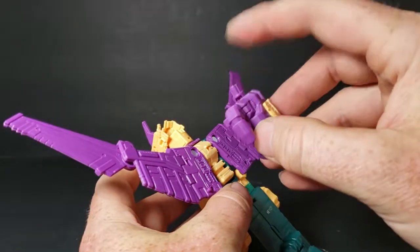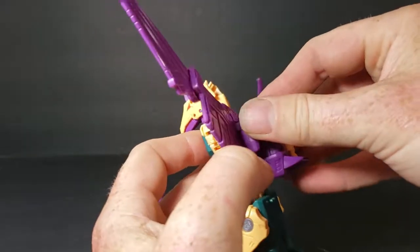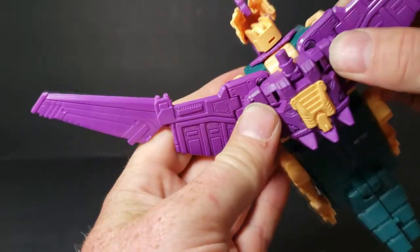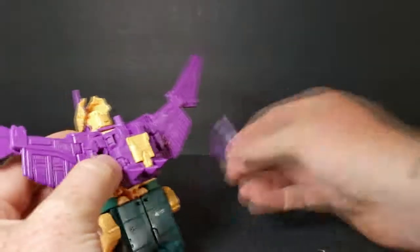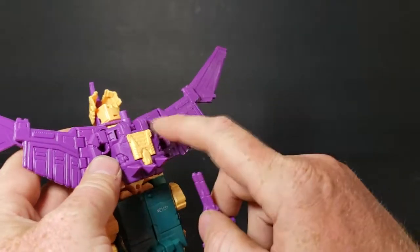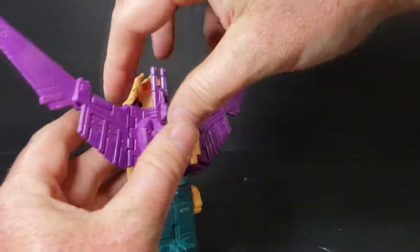You want the peg facing up, just like that. And then the gun — I wish they would have put a hole in the center or something, because I don't like it when they're off to the side unless there's two of them.